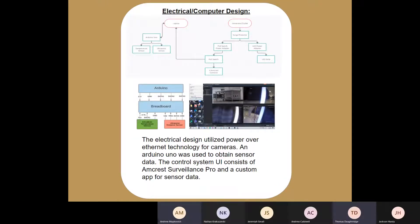For our electrical design, the top image is a representation of the connections inside our camera housing. We have a PoE switch being used to both power our cameras and transmit the video feed back out of the vault. We also have power going to our LEDs to provide adequate lighting inside the vault, and we are using an Arduino to read data from our two sensors: a temperature sensor and an ultrasonic sensor.